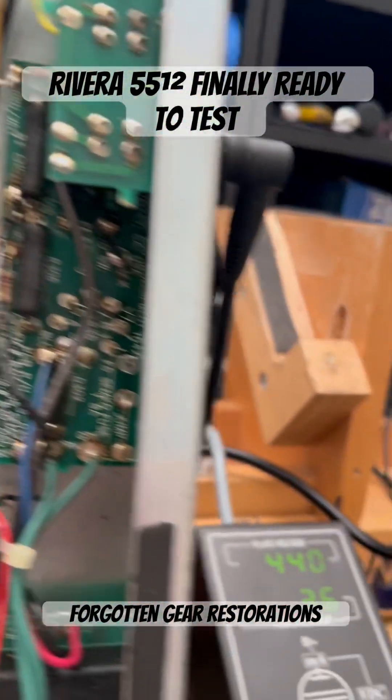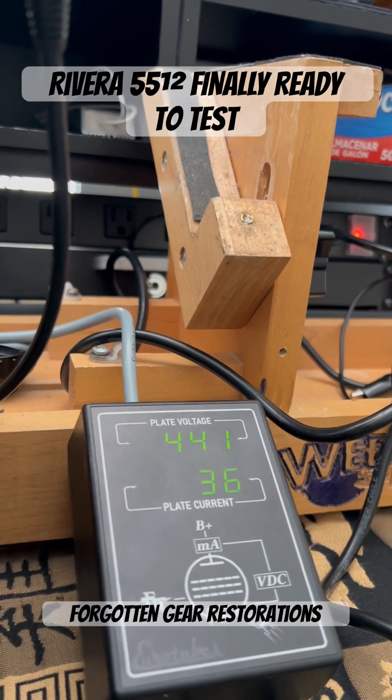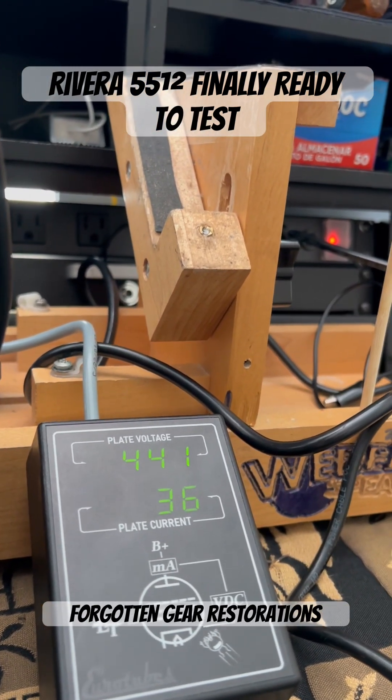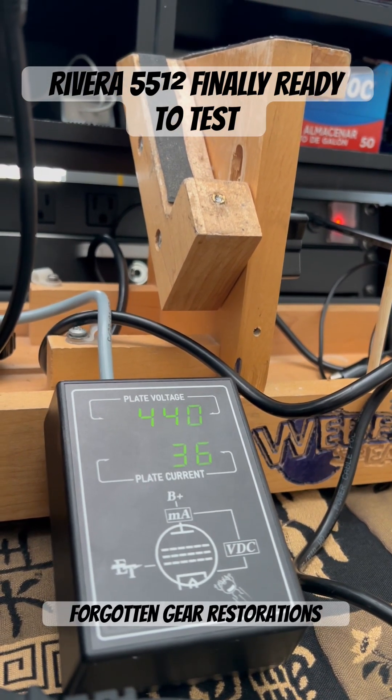Alright AJ, we're sitting at a stable 440 volts, about 36 milliamps, putting us at right about the 60th percentile range for the plate current on these EL34s.